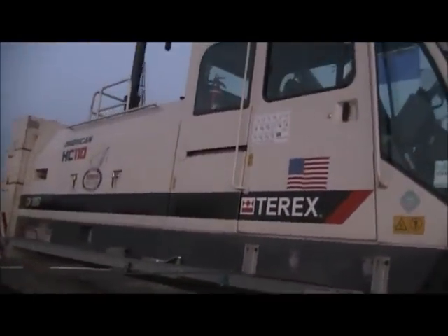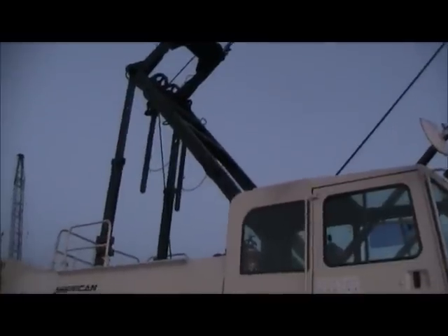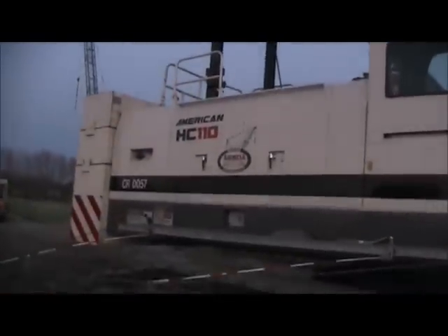It's basically a Terex HC-110. There's your boom and your headache ball there on the end. Your chain. Pennant lines. And your A-frame back there. That's basically it.